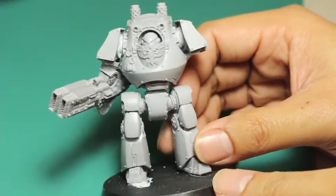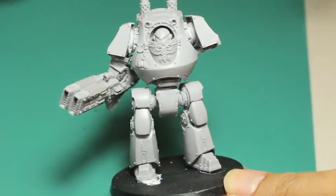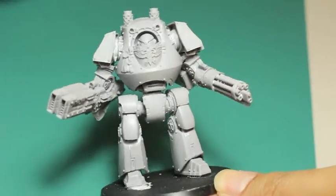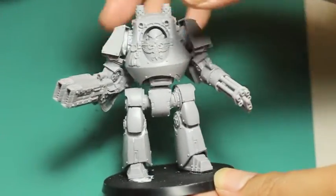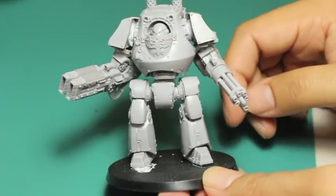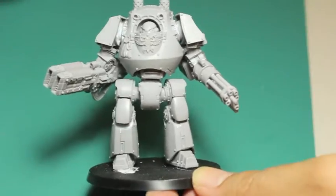I can't wait to get painting. Here is a look at the model with a weapon on the opposite arm just to balance it out. It looks so great — really bulky and chunky and just ready for battle. It's a great piece.